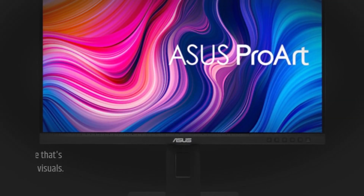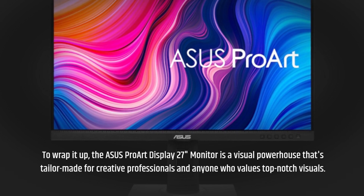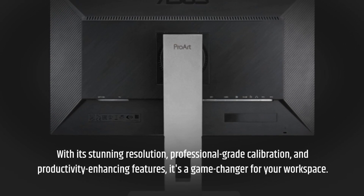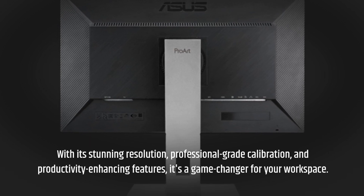To wrap it up, the Asus ProArt Display 27-inch monitor is a visual powerhouse that's tailor-made for creative professionals and anyone who values top-notch visuals. With its stunning resolution, professional-grade calibration, and productivity-enhancing features, it's a game-changer for your workspace.